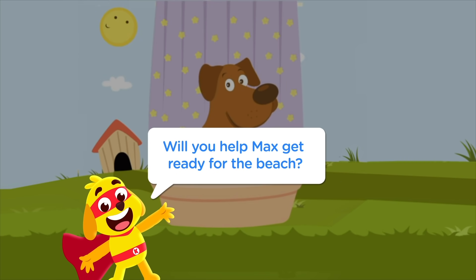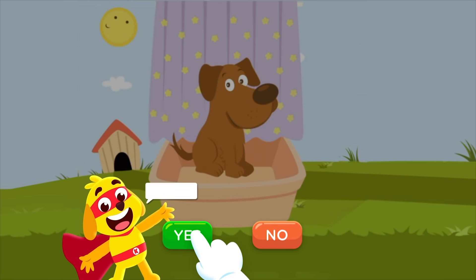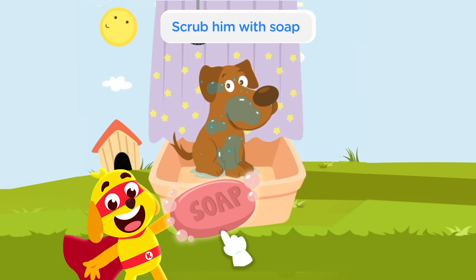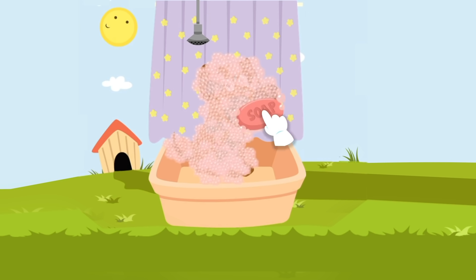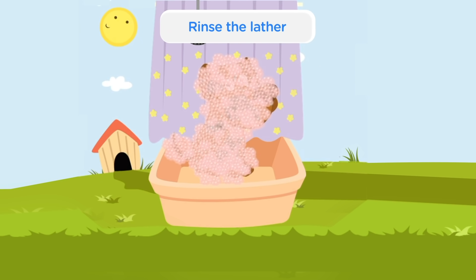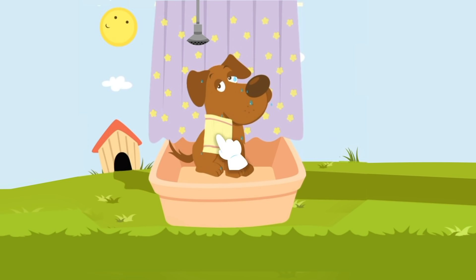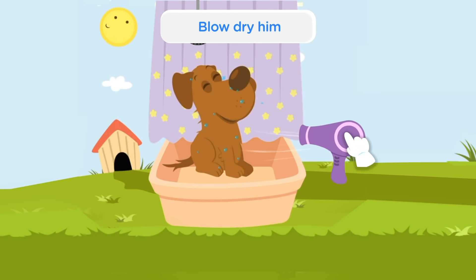Will you help Max get ready for the beach? Give him a quick shower. Scrub him with soap. Rinse the lather. Pat him dry. Blow dry him.